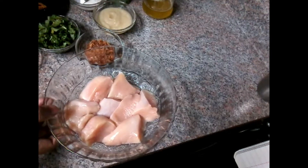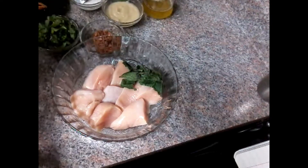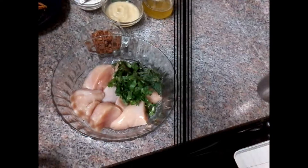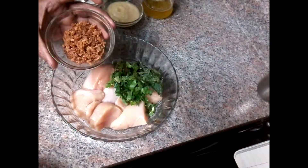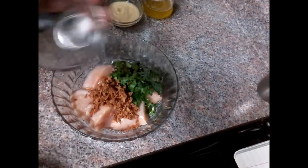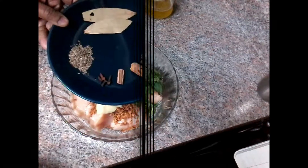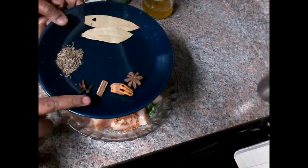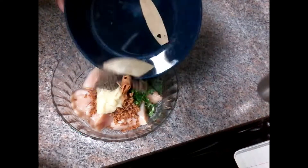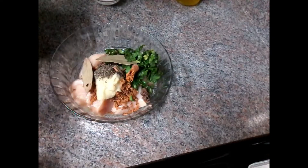Next, I will add chicken — about 2 to 2.5 grams of chicken — into a small bowl. Add a little bit of chicken, then I will add fried onion. I will add the onion. Then I will add a spoon of garlic paste. Then I will add whole garam masala.